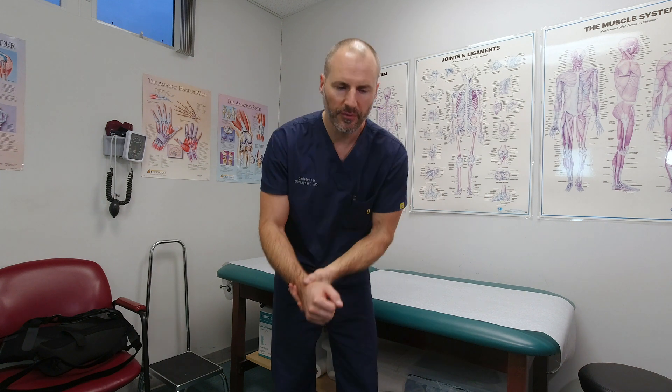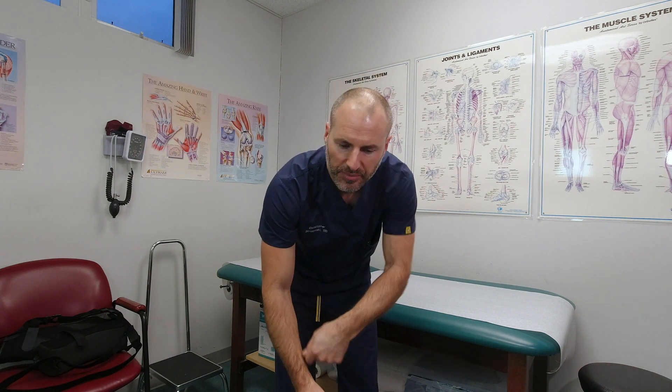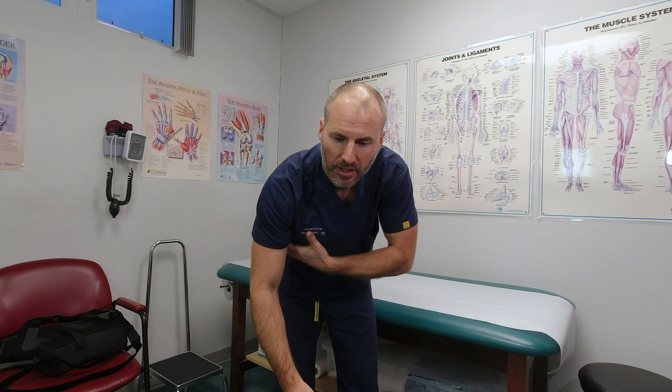For the first two weeks after rotator cuff surgery, I really don't recommend doing anything more than what we just discussed. Leave it in the sling at all times, and then come out a couple times a day to work on finger, wrist, and elbow range of motion exercises — really minimizing what you do with your shoulder, except for a little pendulum to help get dressed, putting on a shirt, or washing underneath your armpit. Then set right back into the sling.